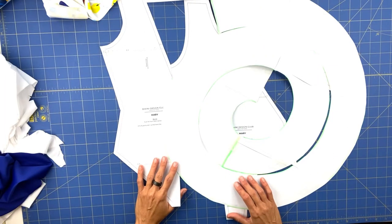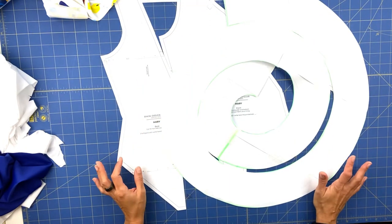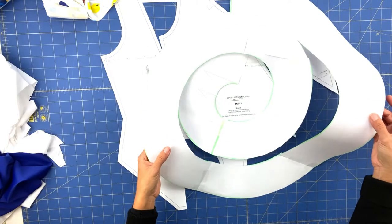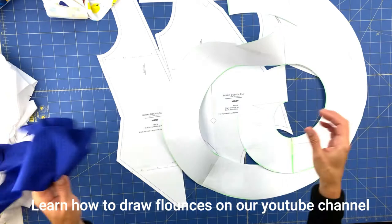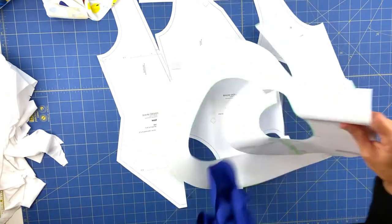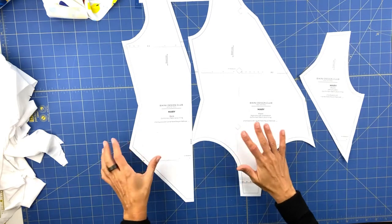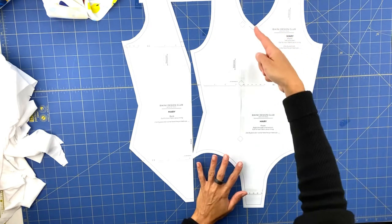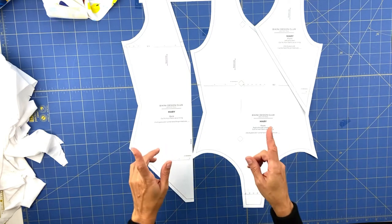Welcome to Bikini Design Club. Today we are going to have our swimsuit for kids done. To start, I have here the flounce — I've chosen the 8 centimeter flounce — and I've already cut it in this beautiful blue fabric. For the pattern pieces, we have the front divided in two pieces because we will have the flounce going over here, and we have the back with the fold line marked.